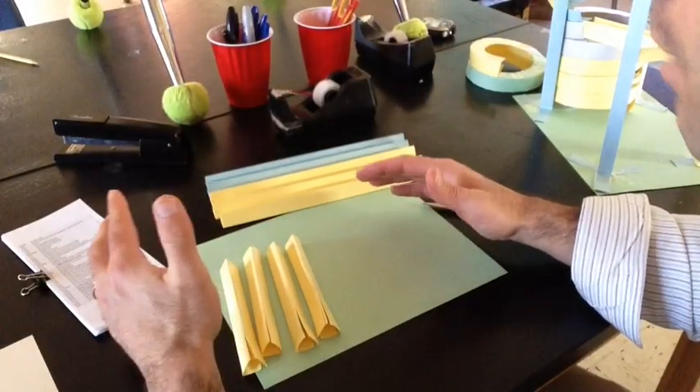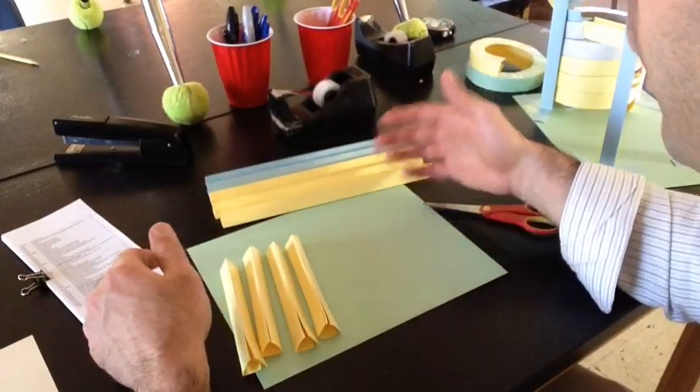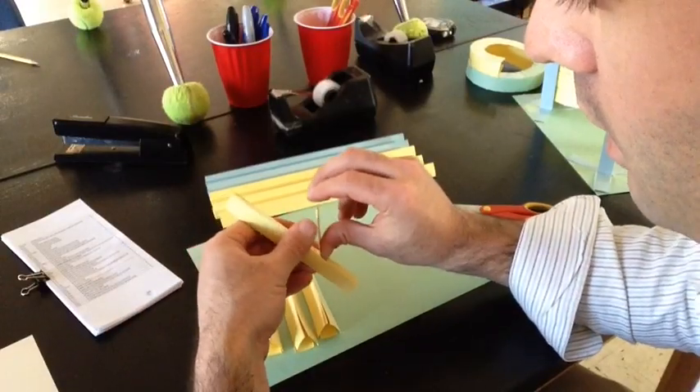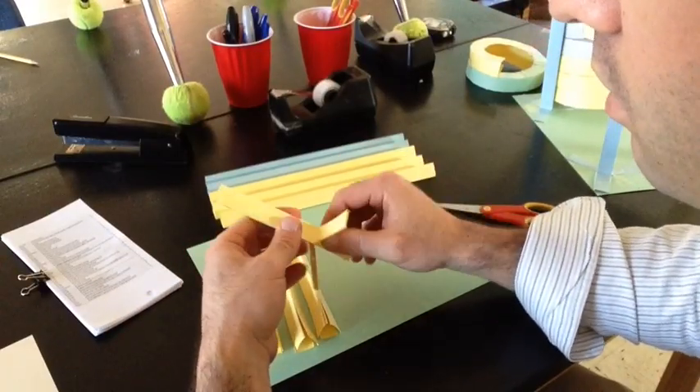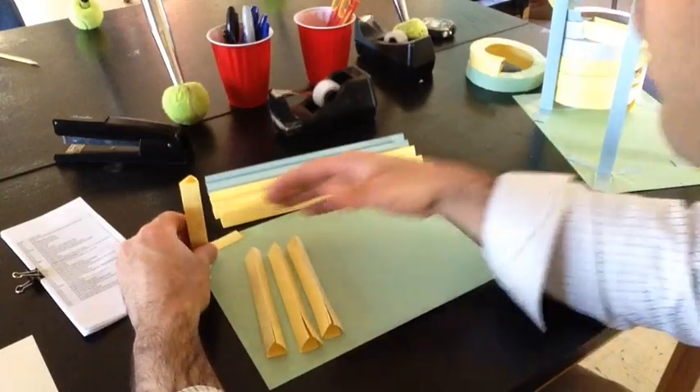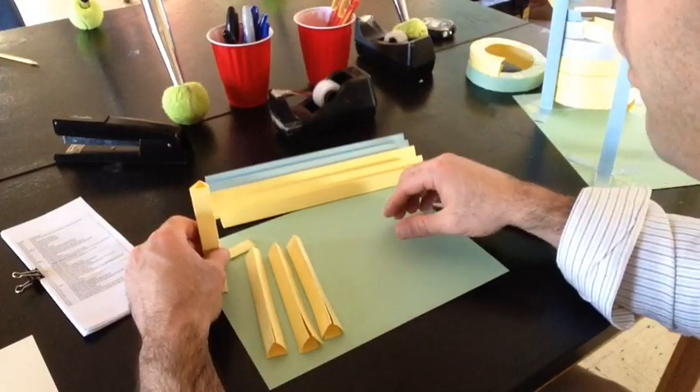All right, so the first step in making a half pipe is to — I tried to speed up the process, so I cut some supports in half. I made slits into the corners where the creases are so I can set it up. I'm going to set this up at the four corners of the paper.